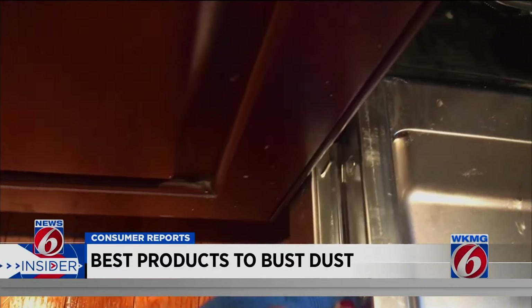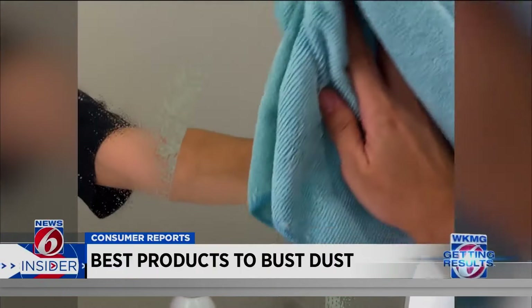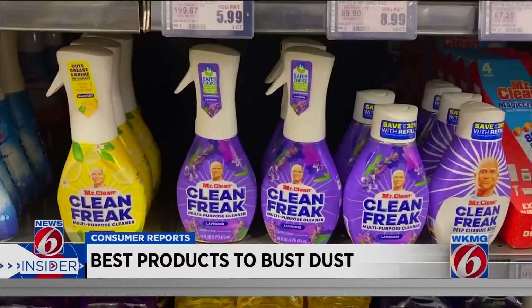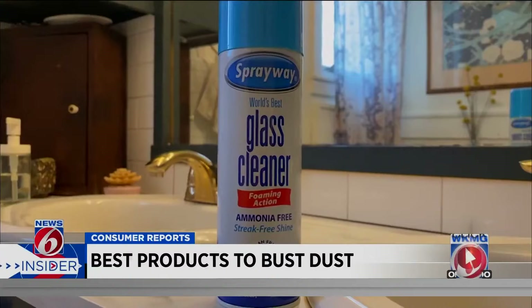Don't drench your cloth with a cleaning solution — it should only be slightly damp so you don't leave any solution behind. Consumer Reports' editor's choice for top-notch multi-purpose cleaner goes to Mr. Clean Clean Freak. For glass, it's Sprayway Glass Cleaner.